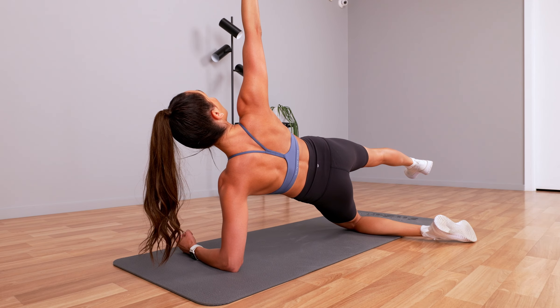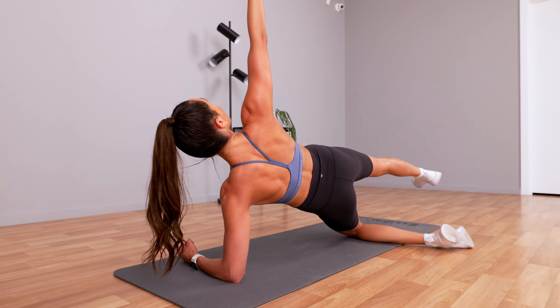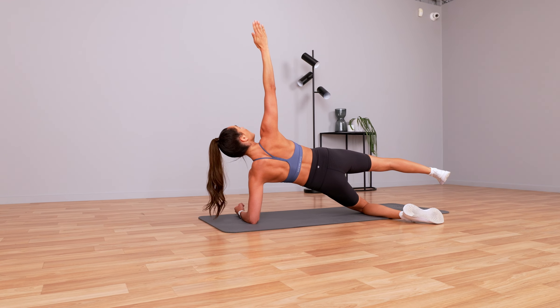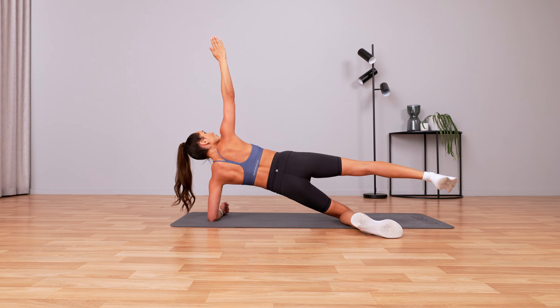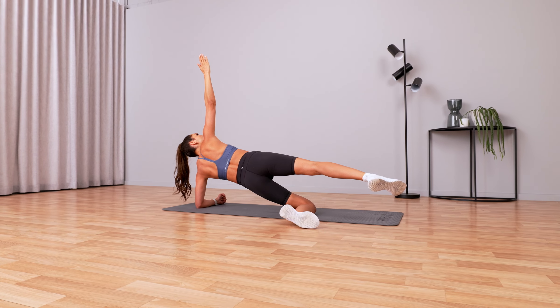Nice and quick. Focus on a quick transition each time. Don't drop down — get out of your comfort zone. Make sure your elbow and your shoulder is in line. Under 10 seconds. We're going into an extended plank next.